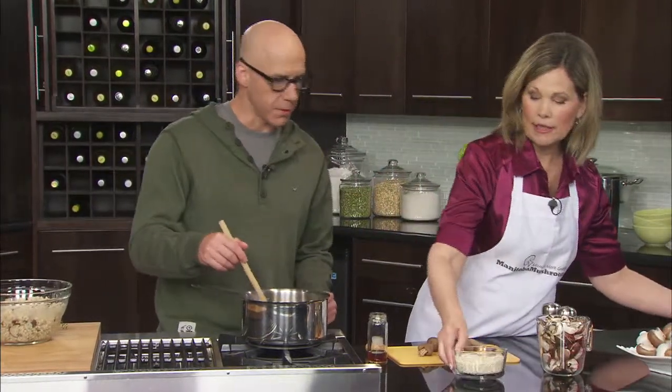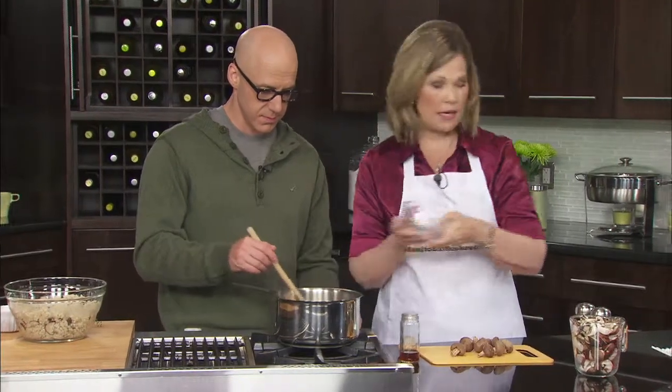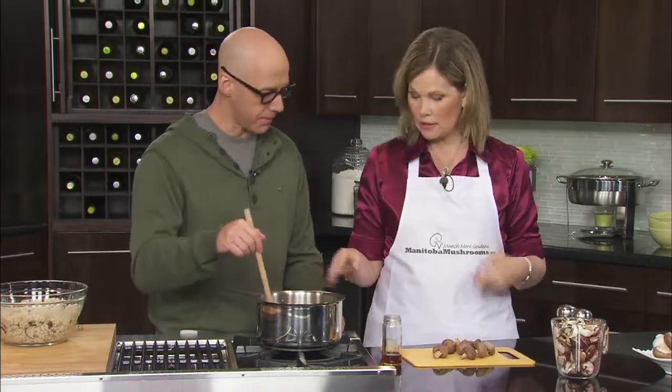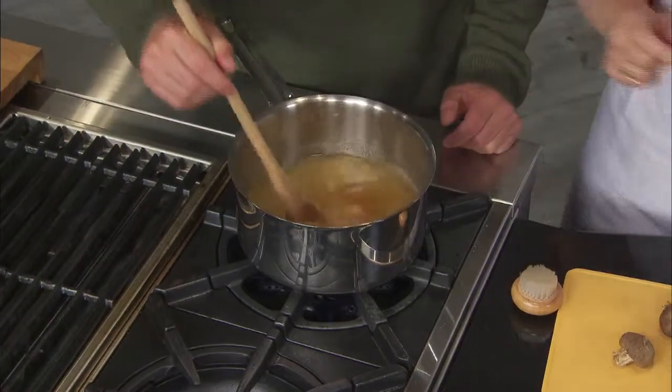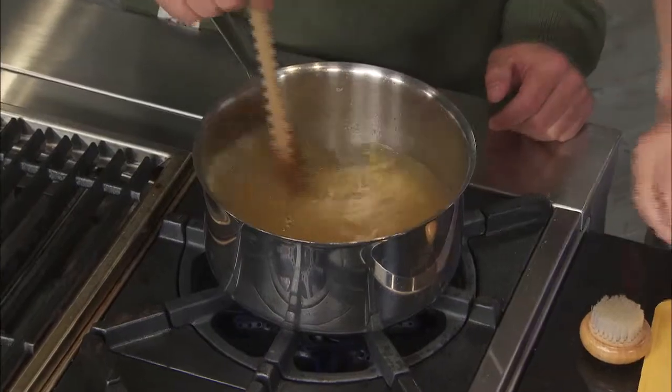And then the barley — I love barley. This is one cup, so it's a three-to-one ratio when you're cooking barley: three cups of broth or water to one cup of barley. And to add a little bit of nice seasoning and flavoring, we've got two tablespoons of sherry, which gives it a really nice mild but sweet flavor to the recipe.